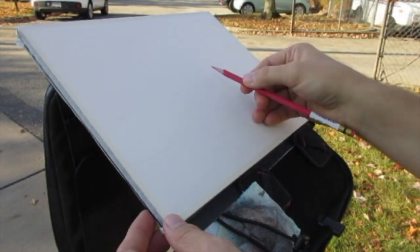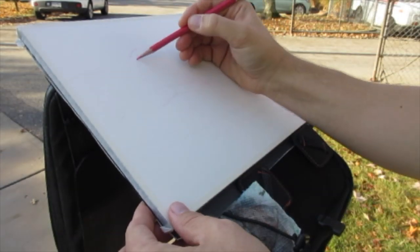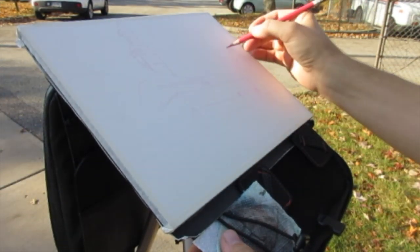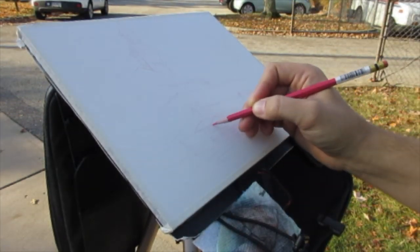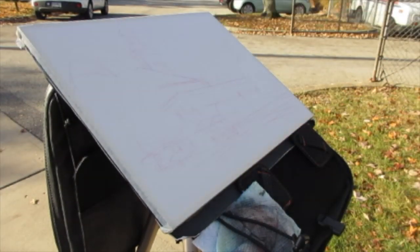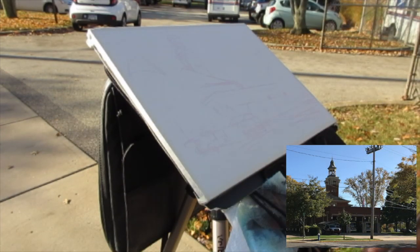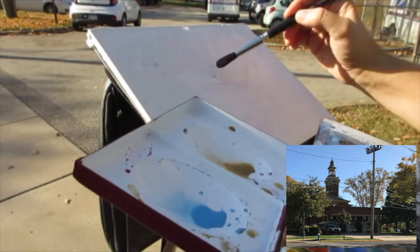I'm also experimenting lately with drawing with a pink or a lavender or an orange pencil, just to set the stage with really bright colors because I tend to paint fairly dull. But this painting is going to focus on brighter colors, given that I was trying to absorb the last of the beautiful fall weather and fall leaves. The colored pencils I've been using are the Col-Erase series from Prismacolor, which are really handy.